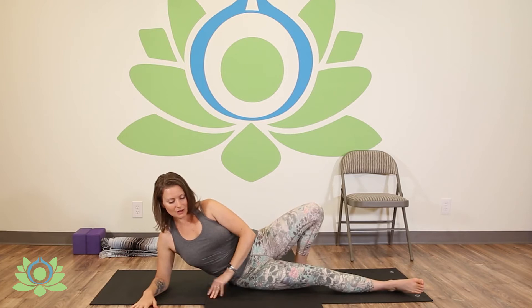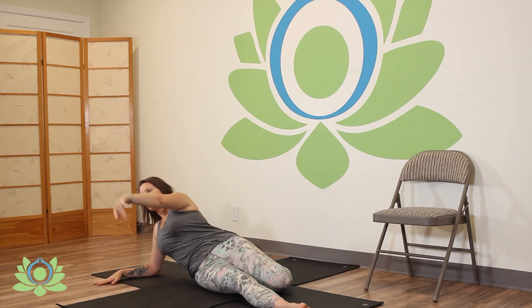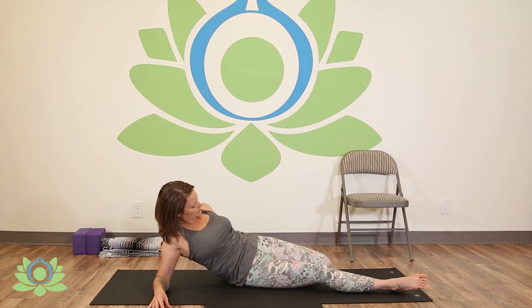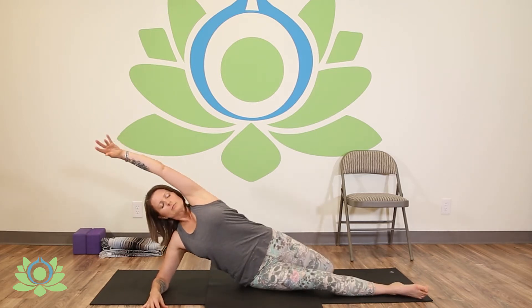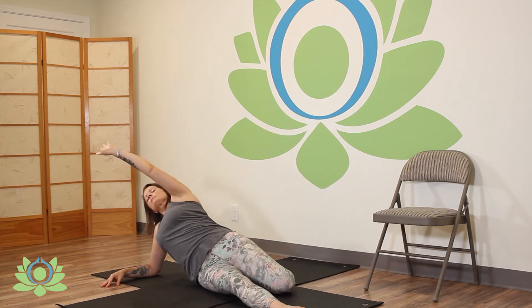Now we're on one elbow, same leg is stretched out, opposite leg folded behind you just to the point where you're comfortable. Inhale your arm up and open into stretching out the front of your body. Exhale, arm comes down, the hip comes down.